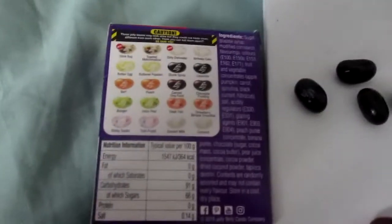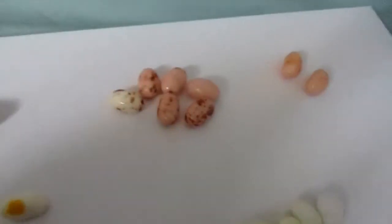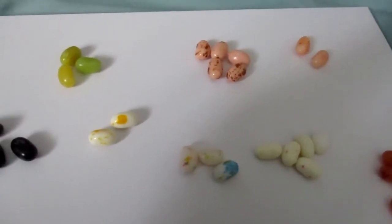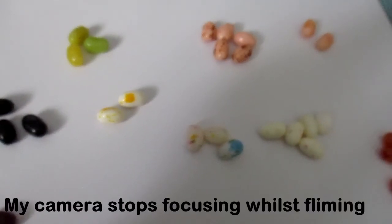So the first ones are going to be Stinkbug or Toasted Marshmallow. Because they have made one a different colour, I actually know which one is Toasted Marshmallow — it is this one right here. Toasted Marshmallow. I don't know if they've done that because they know how revolting the Stinkbug one is.